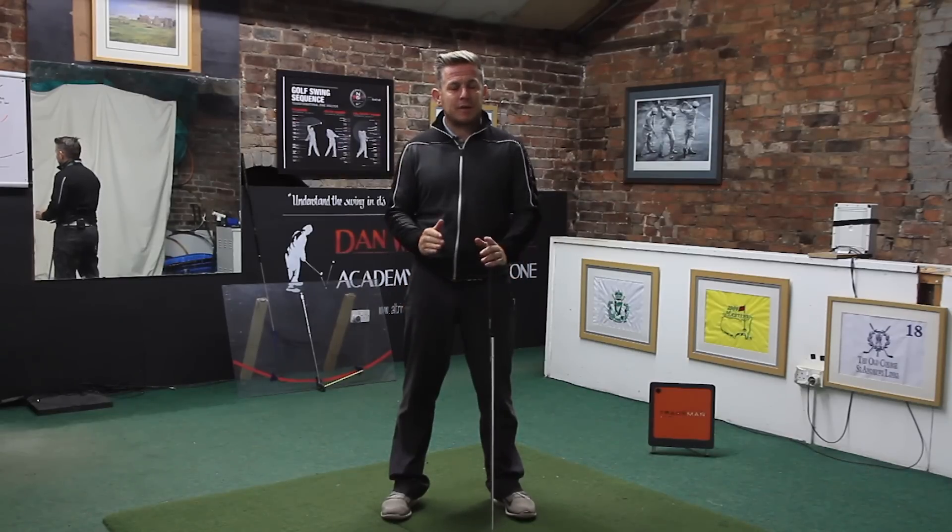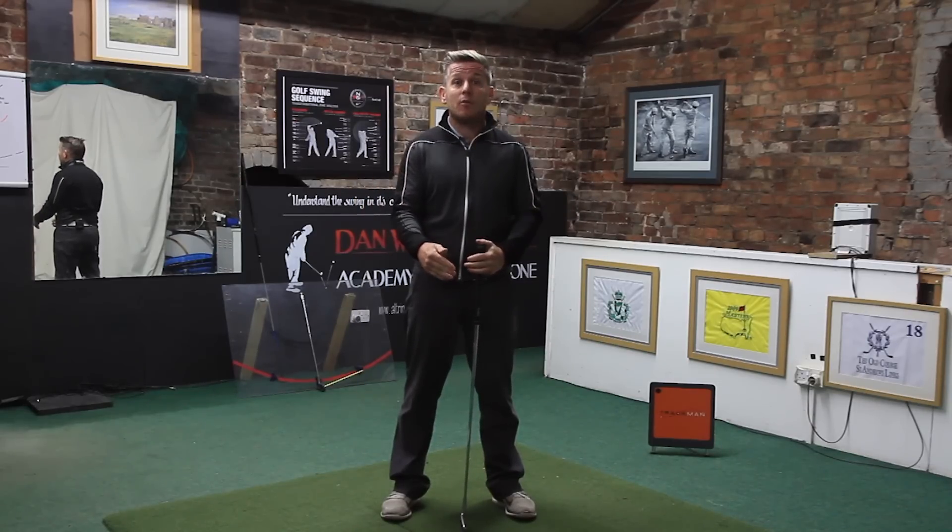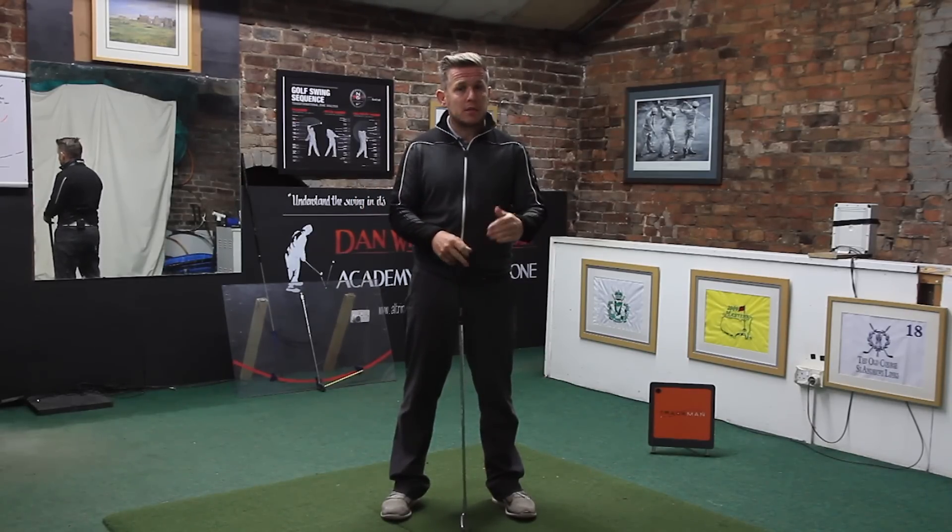The incorrect hip movement in the backswing really does lead to a multitude of faults, particularly on the way down. You can start off with the driver and other clubs that you end up hitting way too down on the ball — this is seen a lot in good players.